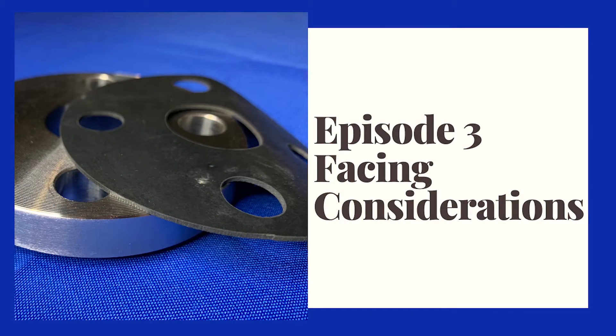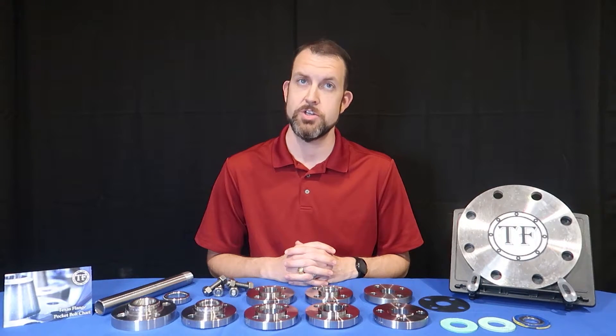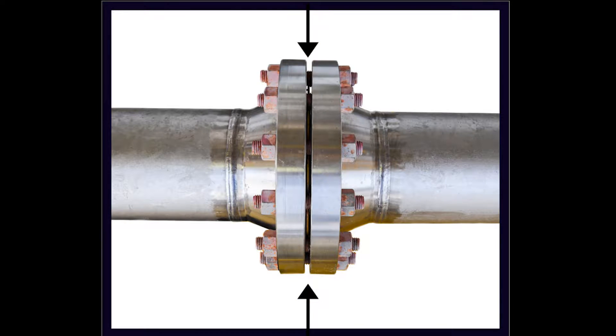Welcome back to Flange O'Clock. Today we're going to be discussing several different flange facing options. The face of a flange is the side opposite the hub that faces the bolted connection of the main flange, flange fitting, or flange valve.